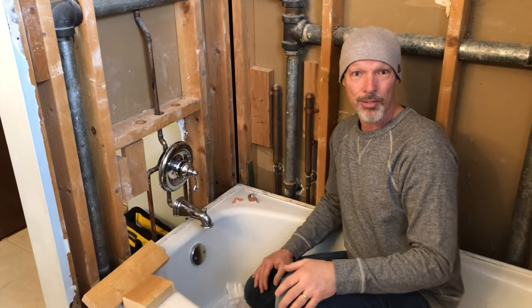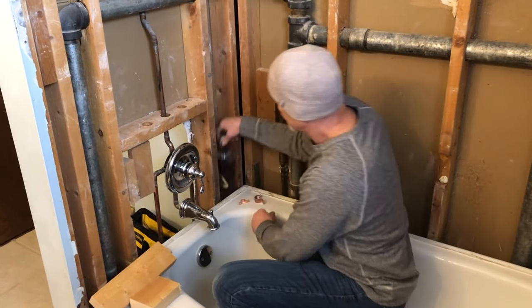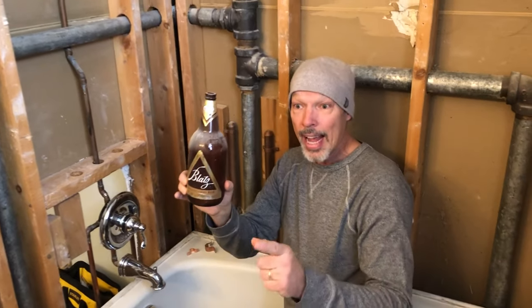While we were doing the demo, I found something here — a Blatt's beer bottle. And this is a good time to talk about this: even if you don't do your own bathroom remodel, it's important to understand the process. You're going to want to watch them along the way and make sure they don't cut corners.